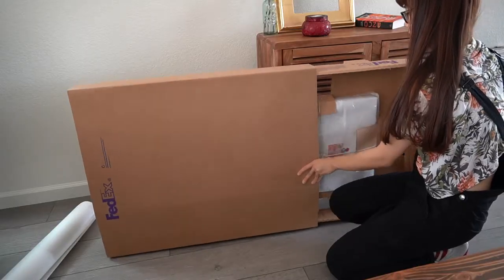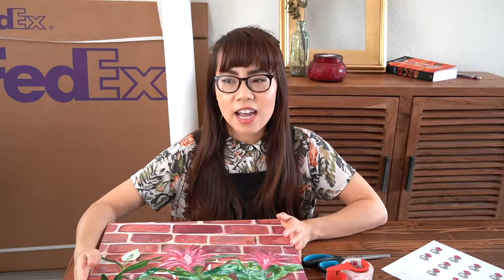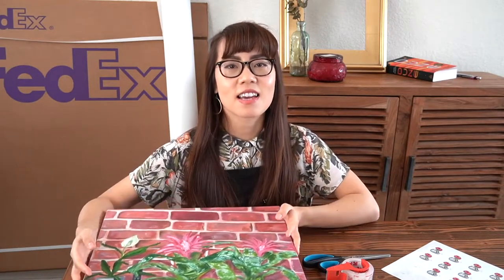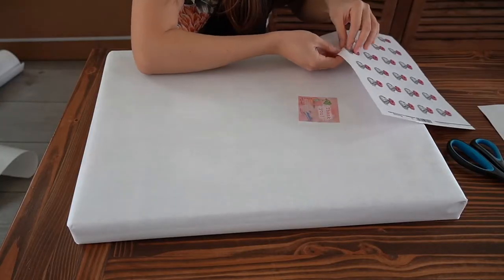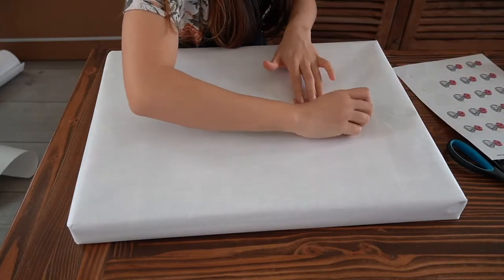Hi friends, today I'm sharing with you how I package my paintings in order to ship them in the mail. Recently I did a commission for someone down in Southern California of an oil painting around this size, and I'm going to find a way to package it. I think this is the best way in my experience of how to ship something that's not going to break the bank.